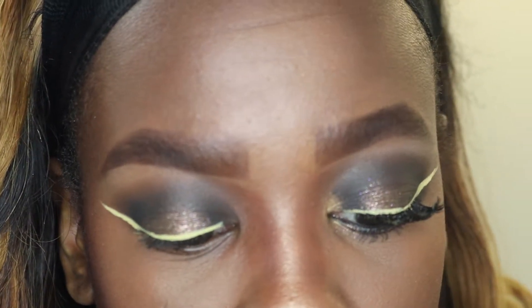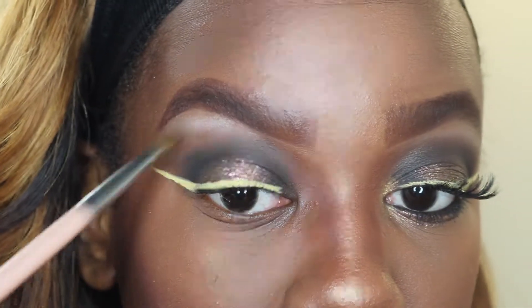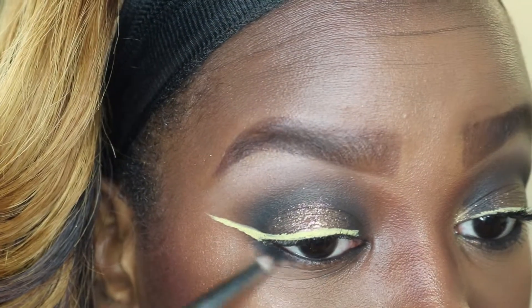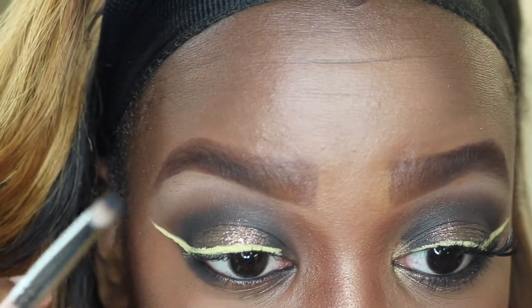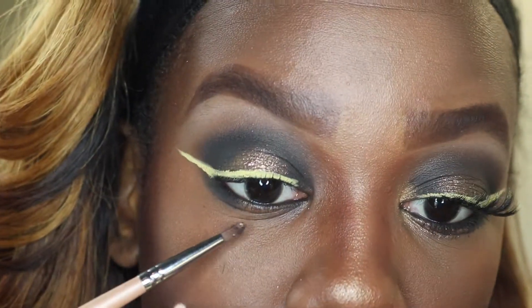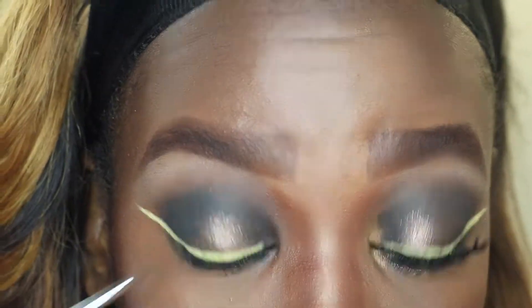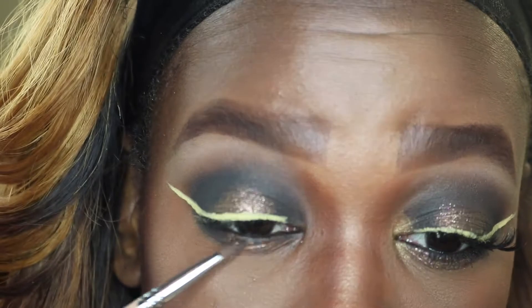With the Naked Basics palette I'm taking WOS and Venus to highlight underneath my brow bone. Then I'm going back with the ColourPop gold pigment and adding that underneath as well.